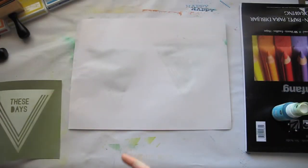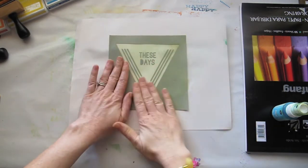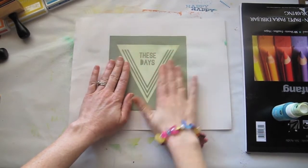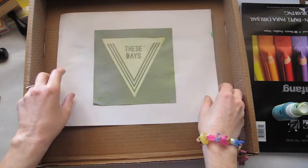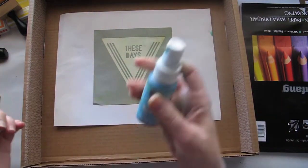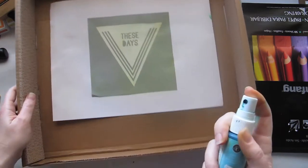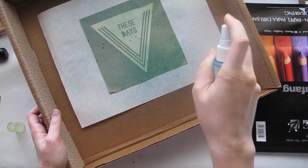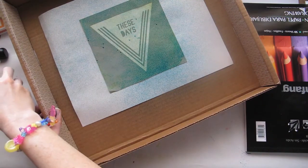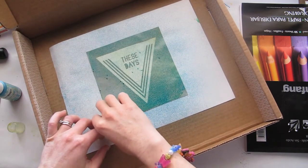Another technique you can use, apart from inks, is Mr. Huey's sprays. Sprays work well with this. Once again stick it down to your paper. The trick with sprays is that if you don't want everything in your workplace to be covered, just use one of the boxes that your kits come in to help protect it. Grab some Bonnie Blue from Mr. Huey's and you want to spray from a distance, so you can see this will go everywhere — hence the box. Spraying from a distance gives more of a lighter, even coverage rather than big spots.